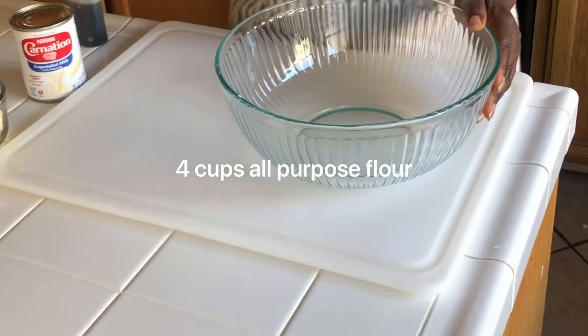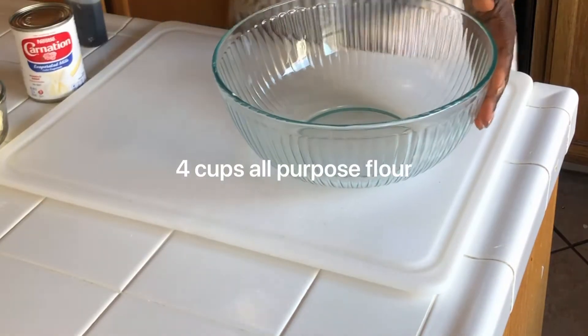In this bowl here I'm going to add four cups of all-purpose flour. We're going to set this aside.